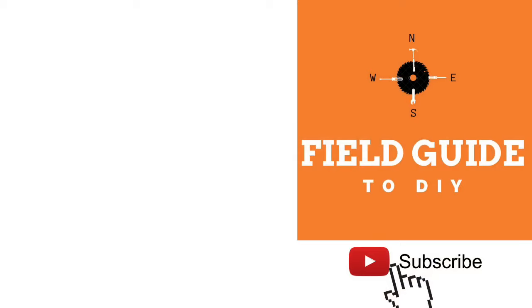If you found this video to be helpful, be sure to like and subscribe. Field Guide to DIY.